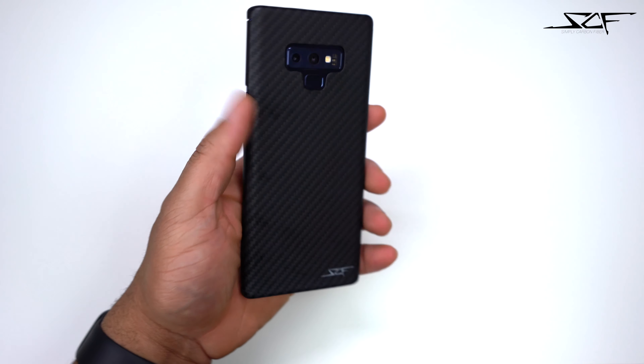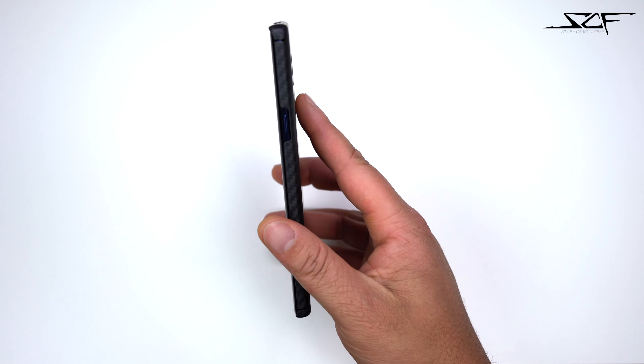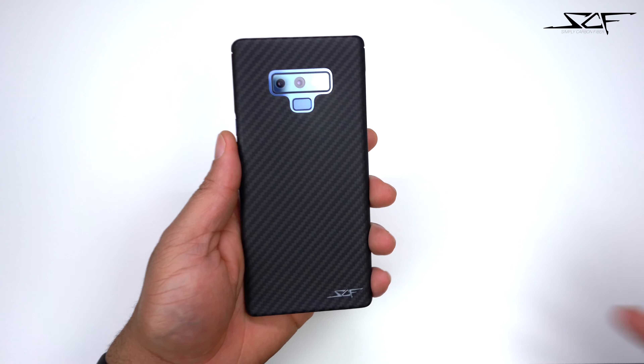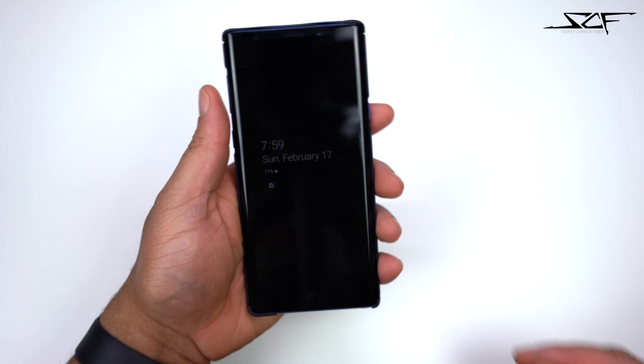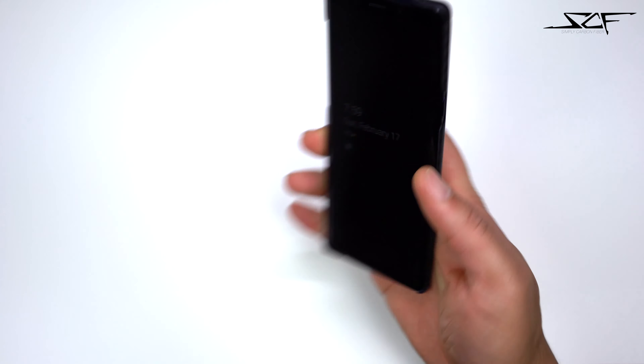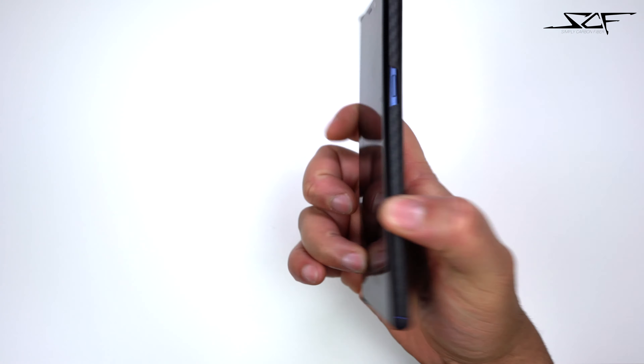Holding it in your hands with the Ghost series case on, it feels pretty good — keeps the thin profile of the Note 9. The Note 9 is a thin phone and this is exactly the way you want to keep it. It's a beautiful phone and you really don't want to cover it up with some big bulky ugly case. If I had to cover it up with anything thin, this case would be more than adequate. Nice carbon fiber material, nice branding — looks overall good on that blue Note 9. Very grippy; the material does add a level of grip since everybody knows the Note 9 is slippery.